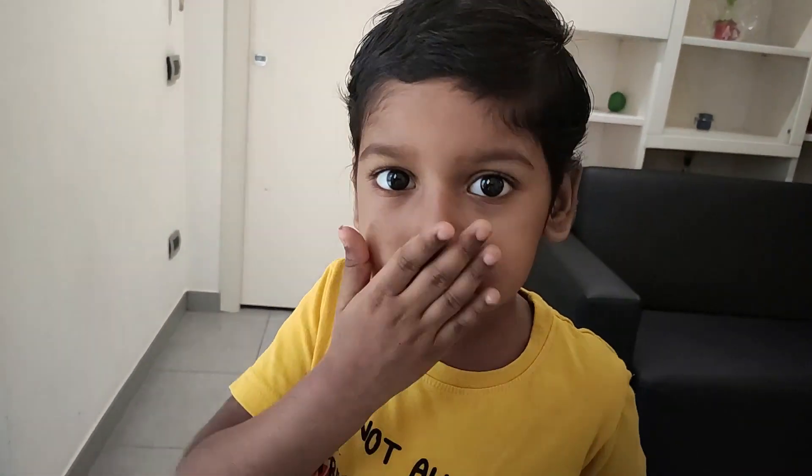please subscribe, share and comment. Thank you so much. Love you all.